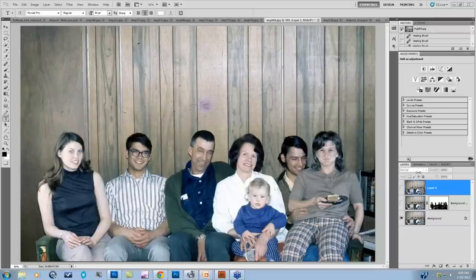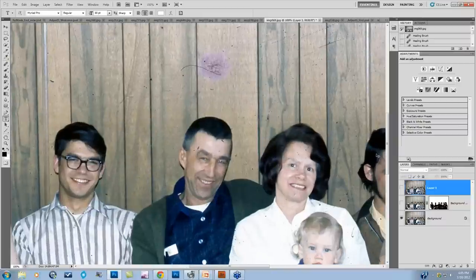This particular image has quite a few issues. Scrolling in, you can see there is a huge dust problem in the image. We also have some stains happening here, this large purple dot, as well as some major scratches.